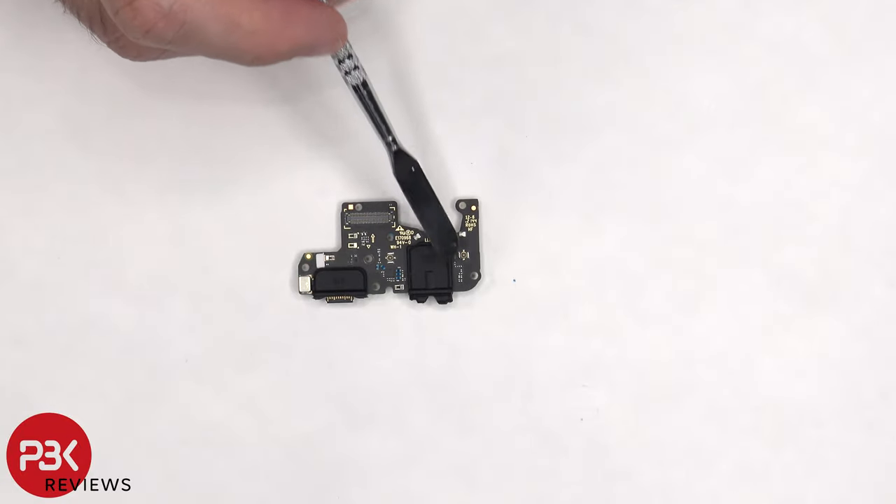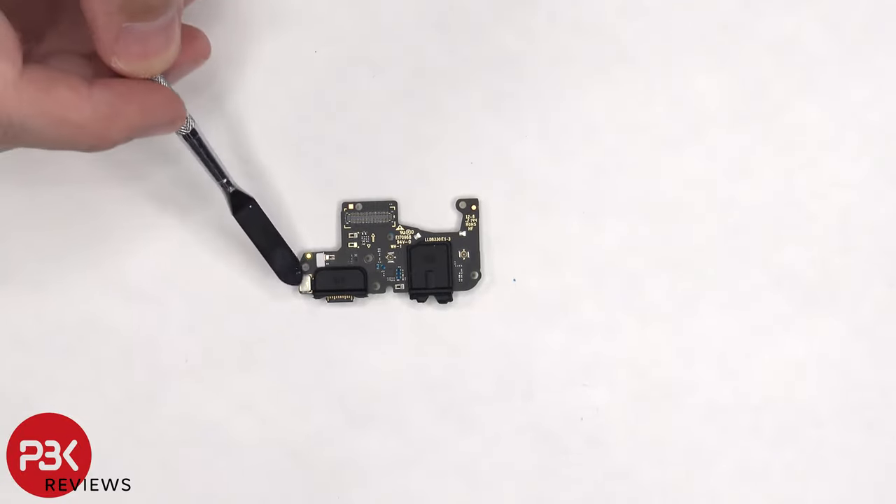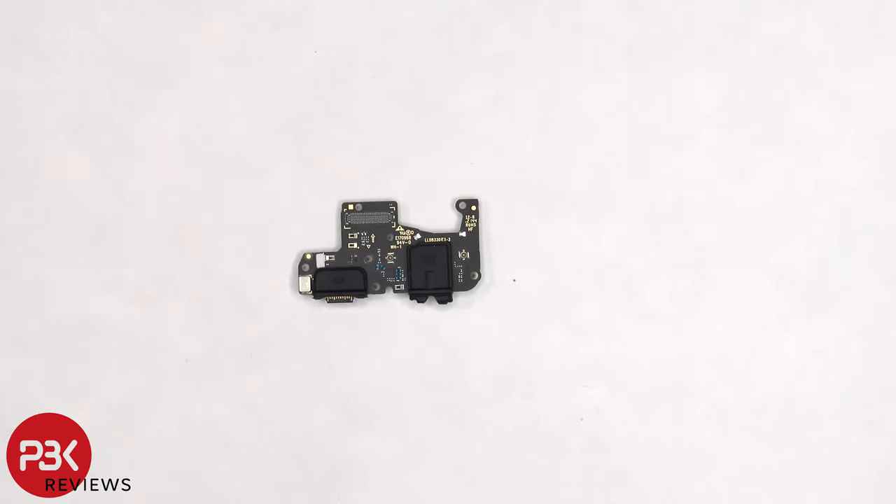There's a rubber gasket around the charger port and the headphone jack. The primary microphone is located underneath the shield. There's also another liquid damage indicator which is this white sticker, and that also remains white, indicating no liquid damage in the phone.